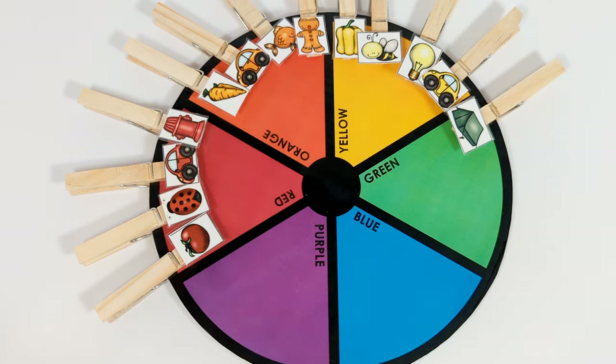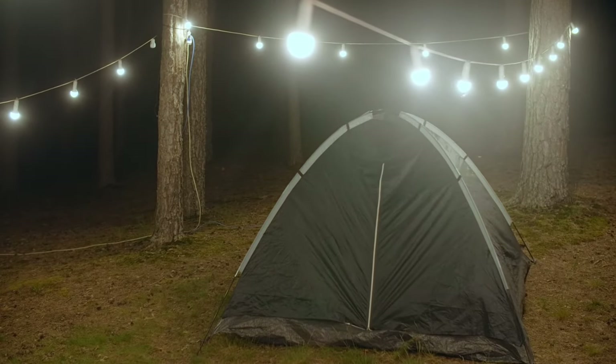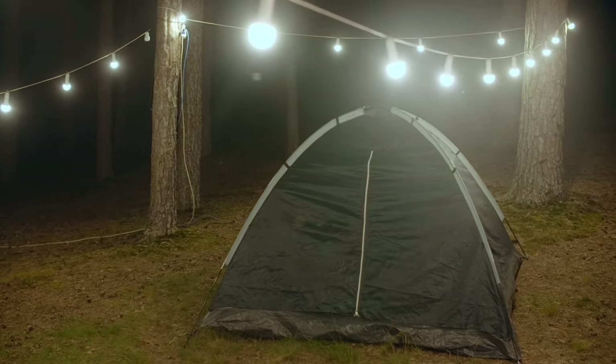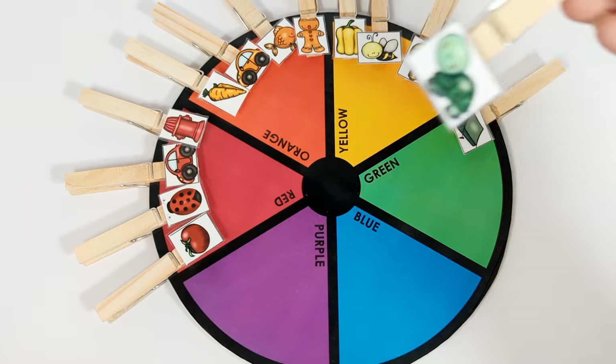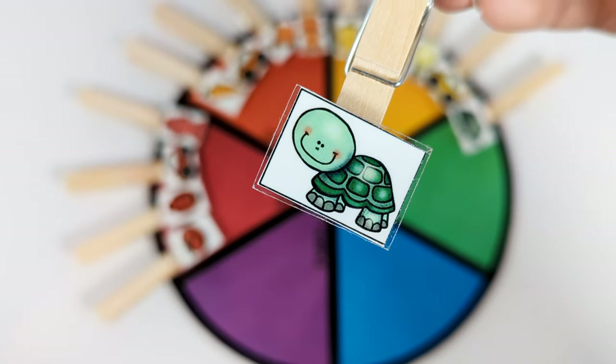Good job! This is a green turtle. Let's put it on the green spot.